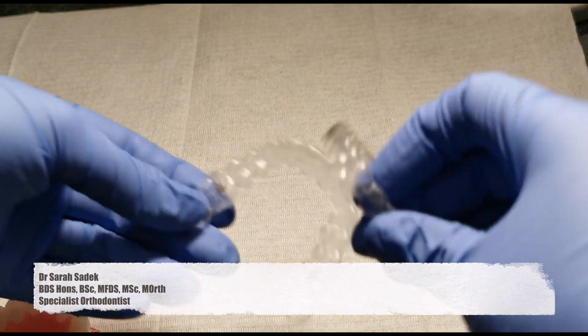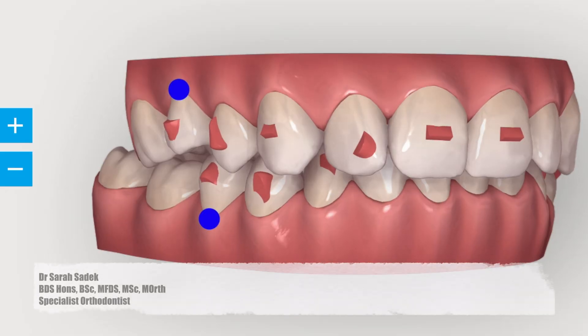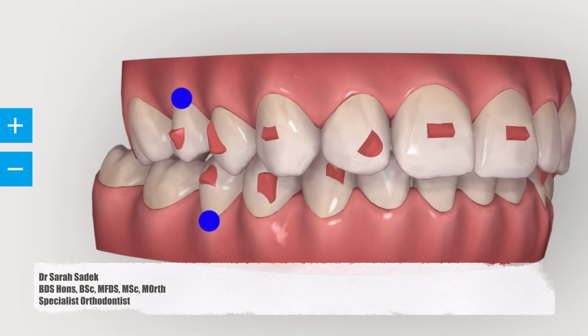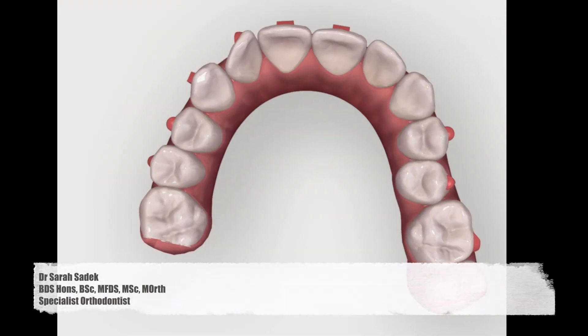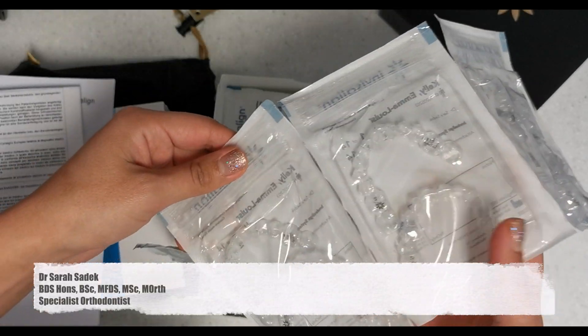The way Invisalign works is that photos and molds or scans of your teeth are sent off to Invisalign. Invisalign then produce a 3D video of what your teeth will look like as they progress through the treatment. Once you're happy with this video, your Invisalign provider approves the video and your aligners are manufactured. You will get a series of aligners — you may get, for example, 20 aligners.